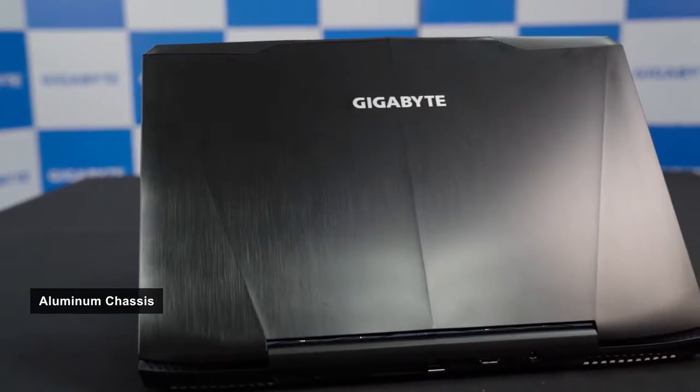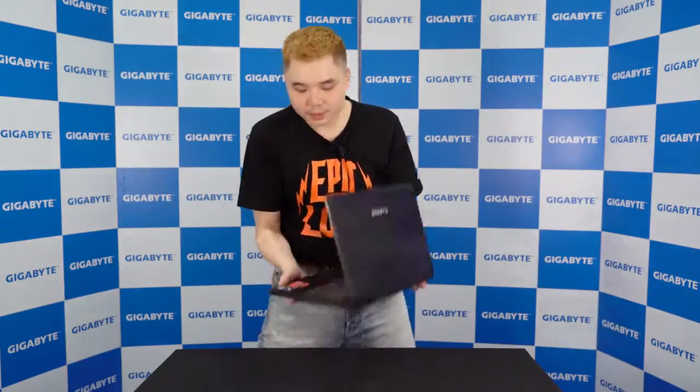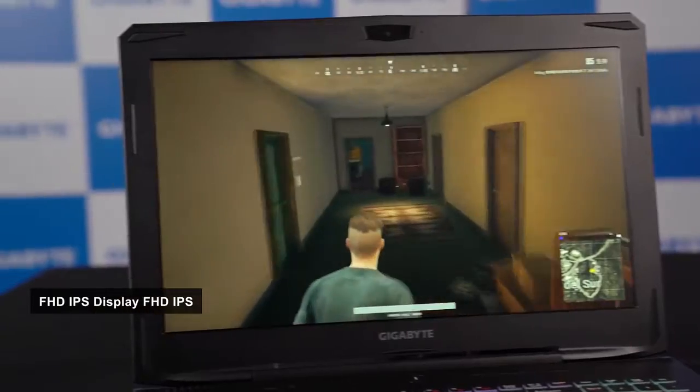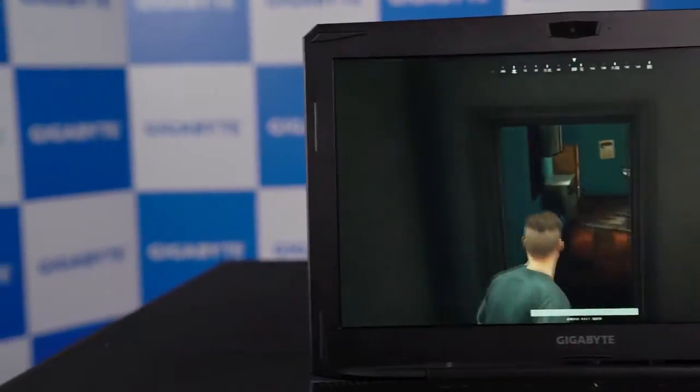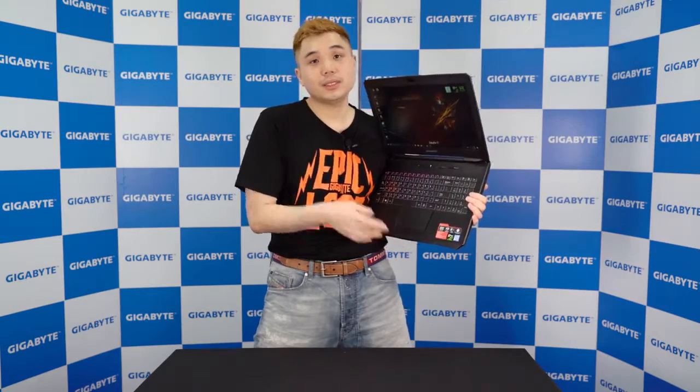The first thing you see is its beautiful aluminum cover — very lovely. Opening it up, here is a Full HD IPS display with wide viewing angle and 72% NTSC color gamut.